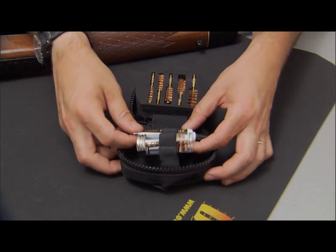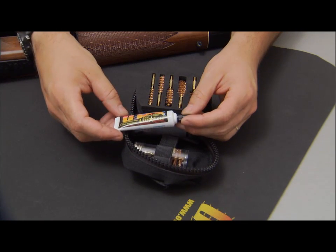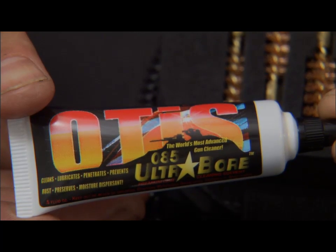Also included in the kit is a half-ounce tube of Otis O85 Ultra-Bore. It's a cleaner, lubricant, and preservative — low odor, one step does all.